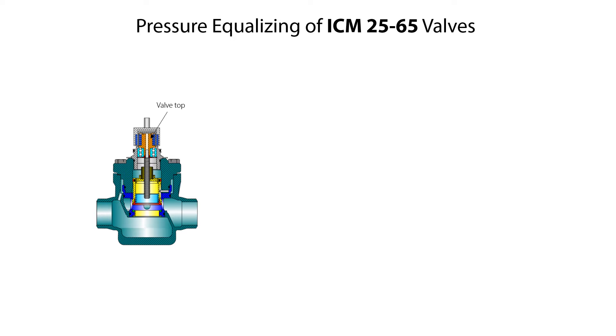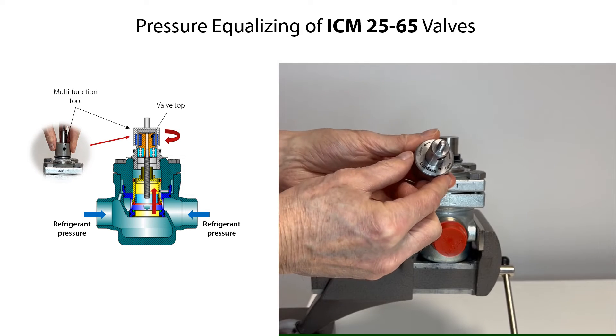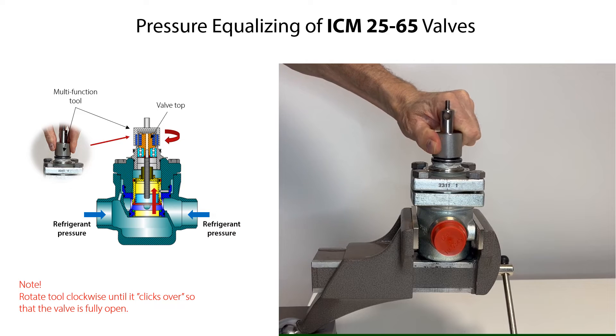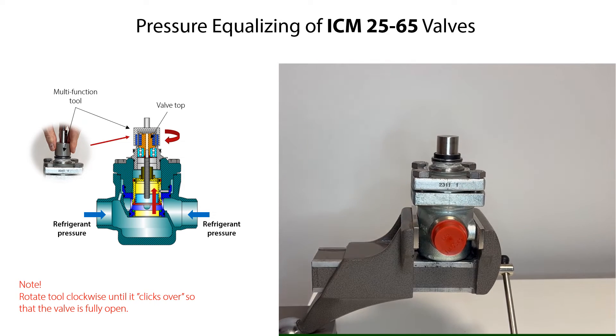In some cases, the valve might be internally pressurized by refrigerant both upstream and downstream the valve. This internal refrigerant pressure can be equalized by manually opening the valve using the multi-function tool seen here. Therefore, carefully mount the tool onto the valve top, then carefully rotate the tool clockwise to open the valve. Keep rotating the tool until it clicks over, which means that the valve is fully open. Then remove the tool from the valve top. The valve is now ready to be isolated from the system, drained and depressurized from refrigerant before further service.